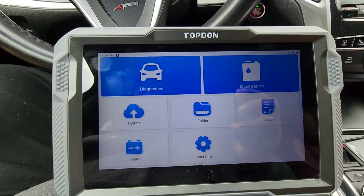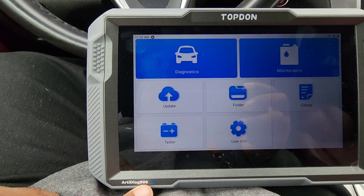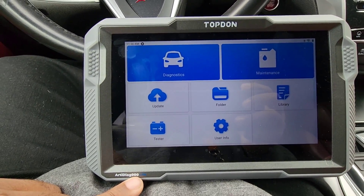Alright, this is my review on the Topdon Arti Diag 900 Light. If you guys have any questions feel free to ask. Don't forget to like, share, subscribe, and comment. Peace.